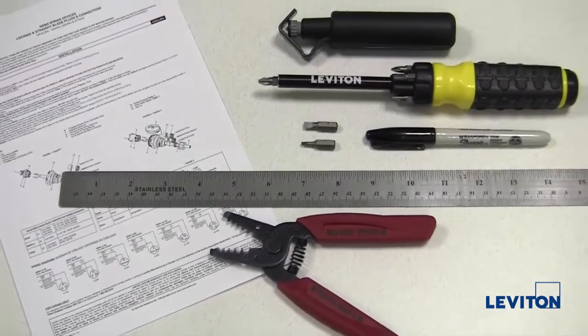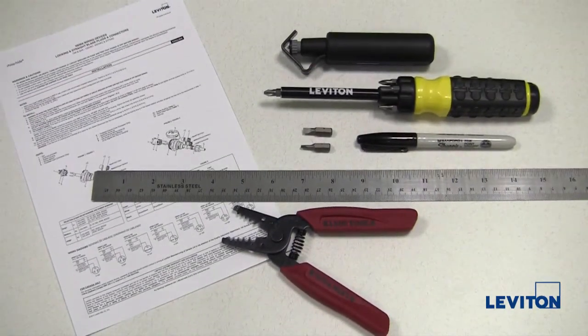To install these devices, you will need the following tools: 3/16th inch flat blade, number 1 or number 2 Phillips, or number 0 Robertson screwdriver; cable stripper; wire cutter stripper; marking pen; ruler; instruction sheet; and an optional torque limiting screwdriver.